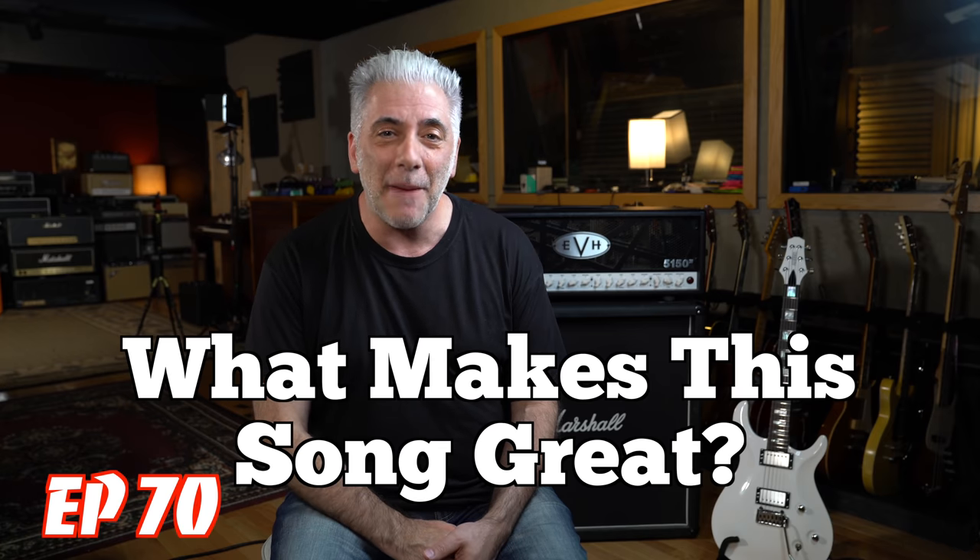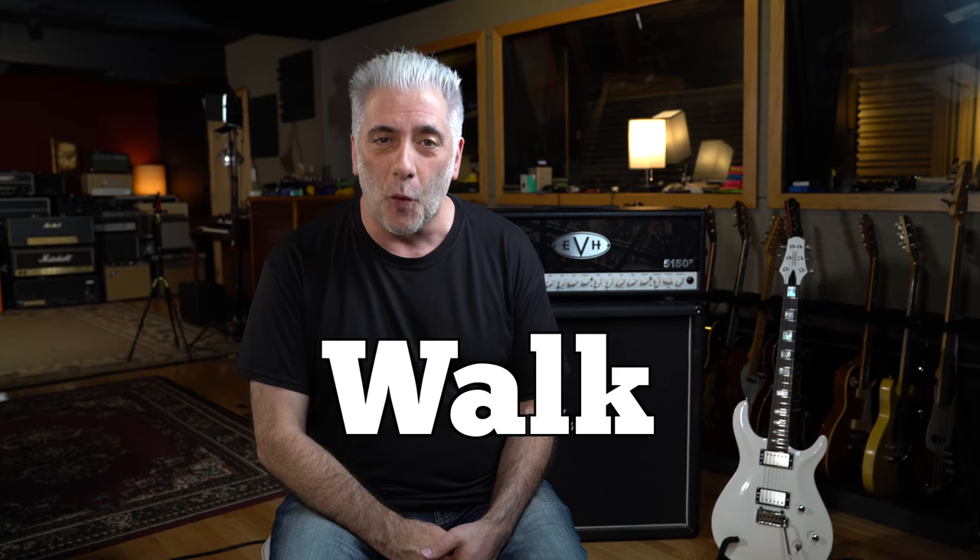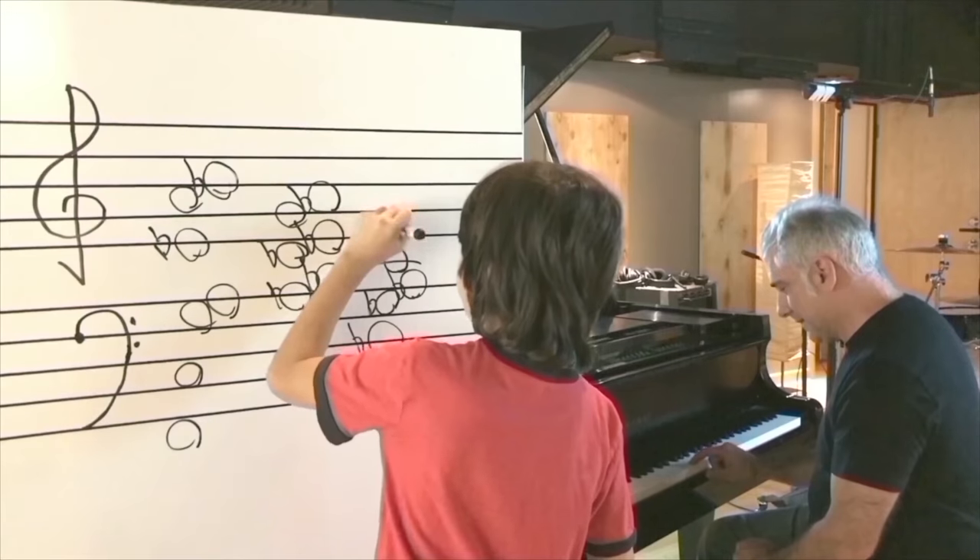Hey everybody, I'm Rick Beato on Today's Everything Music. It's What Makes This Song Great, Episode 70. The band is Pantera and the song is Walk.